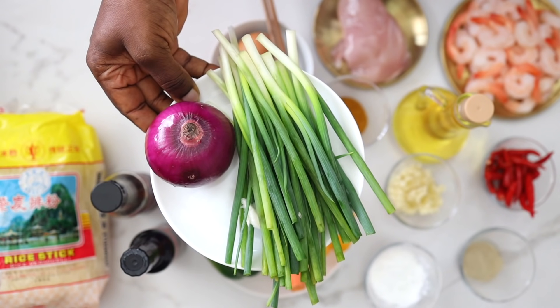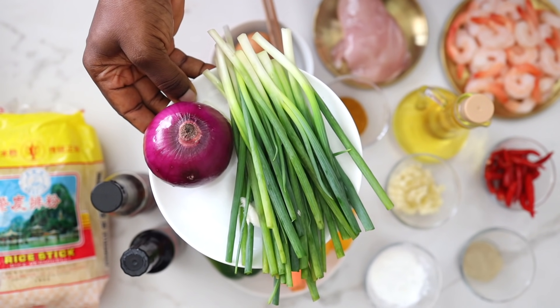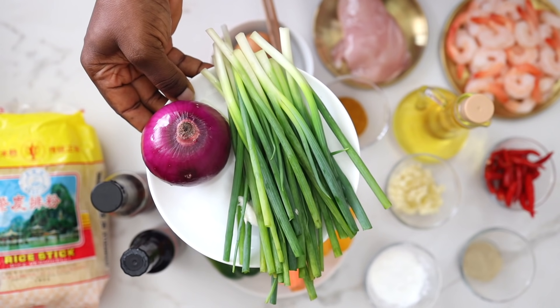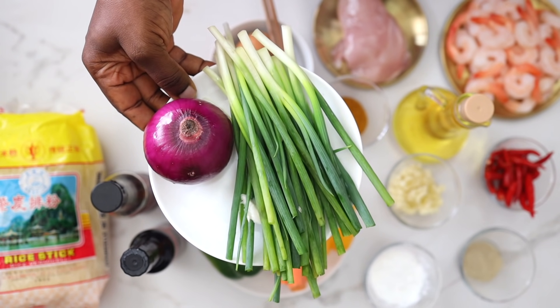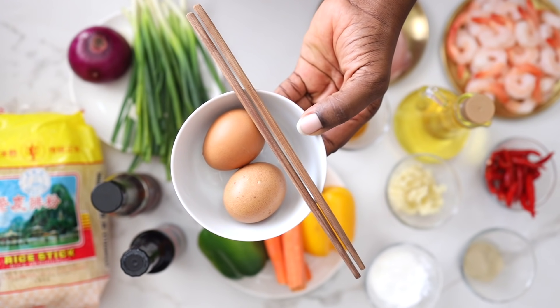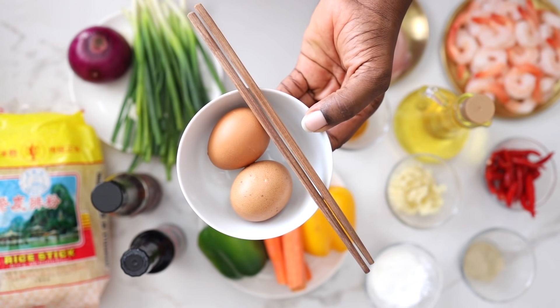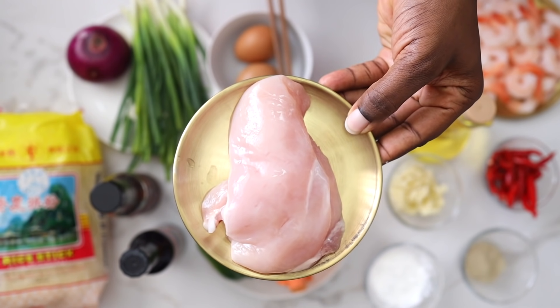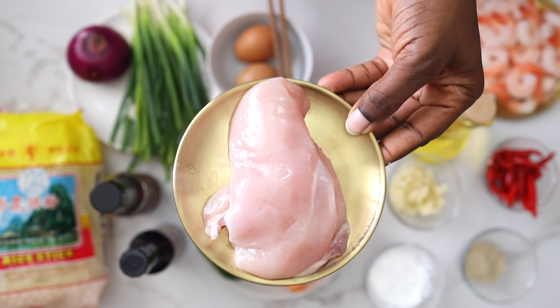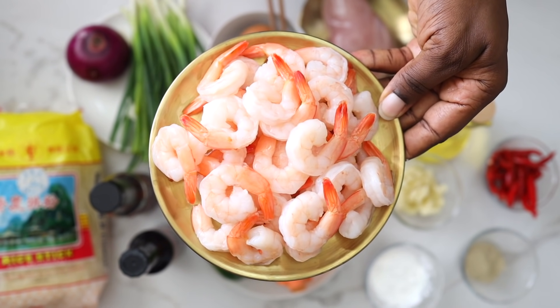I have some red onion — which I believe is actually purple onion, because look at that color, it is purple — and some spring onions. I have some eggs for this recipe; trust me, you will love the addition of eggs in this noodle. I also have some deboned chicken breast and some peeled, pre-cooked prawns — that's why they look orange already.